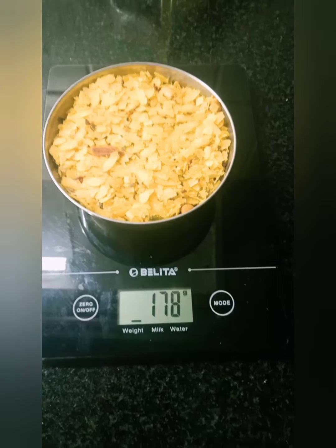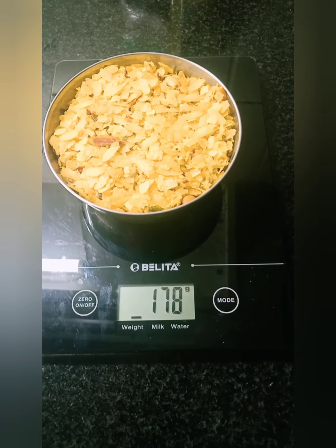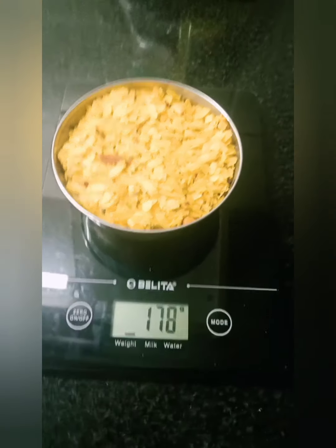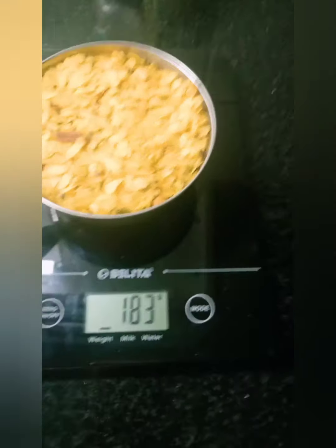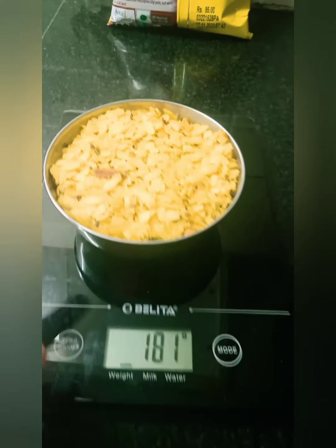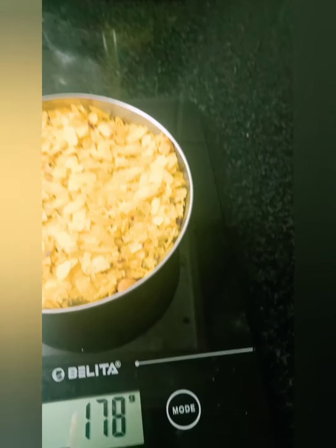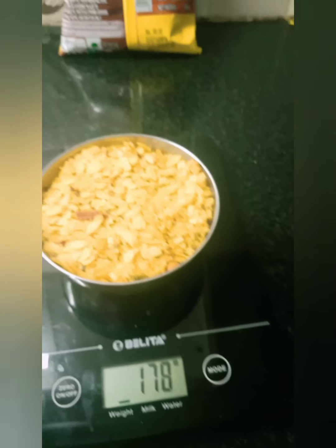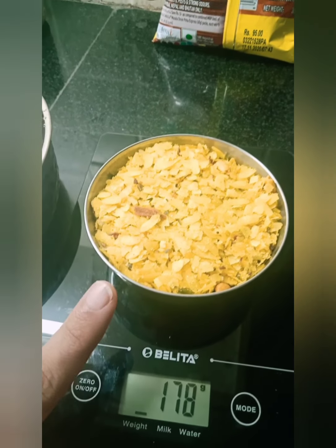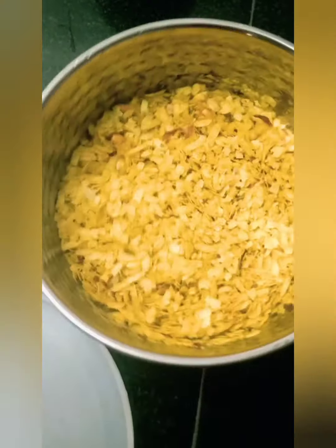I'm going to boil water and then put the Poha in. Here I have taken 178 grams of Poha, so I'll be taking a similar quantity of water from the same bowl. If you do not have a weighing machine, that's okay — I've taken one bowl of uncooked Poha and will take about one bowl of water.